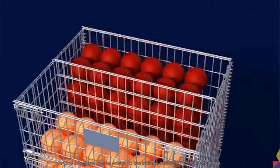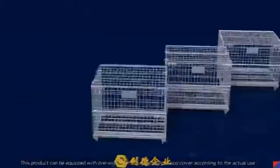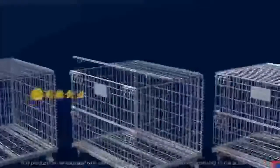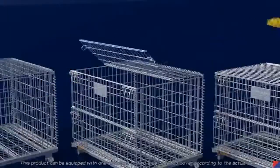A vertical interlayer can be added to the steelage according to actual use. This product can also be equipped with a one-side open or two-side open top cover according to actual use.